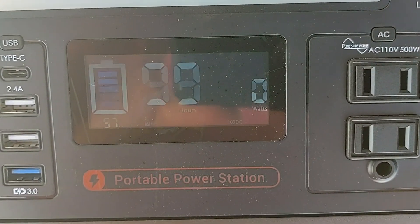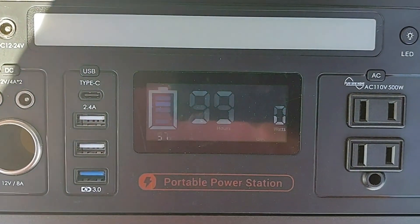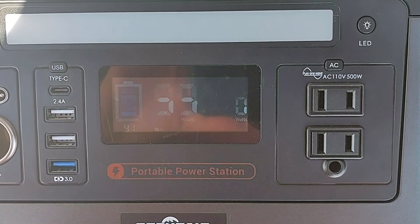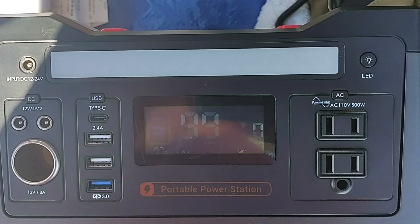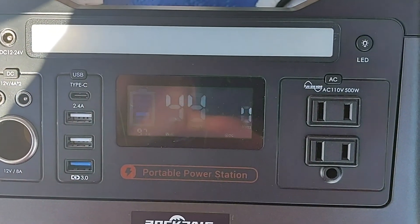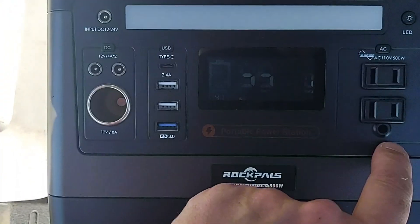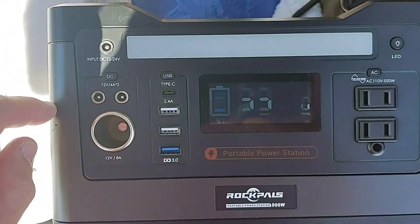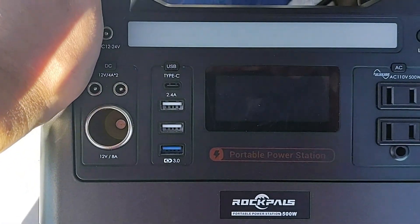So after all that, we still ended up at 99 percent. So the solar held this up. The Starlink is not much of a drain. The refrigerator has its own battery, so I'm wondering if I'm going to get a small solar panel just for it. I'll splice this all together, get this up, get the links in the description box. Thanks for coming out today and joining me. Have a great day and please like, share, and subscribe. I'll talk to you soon.